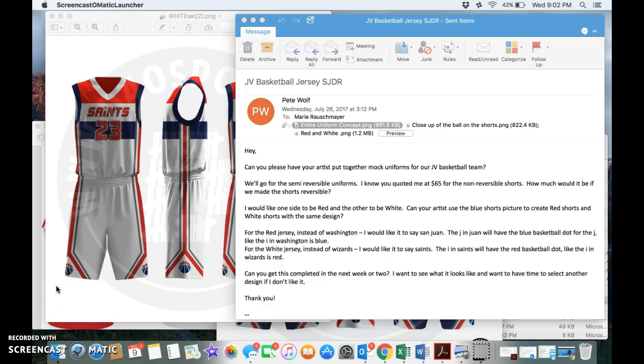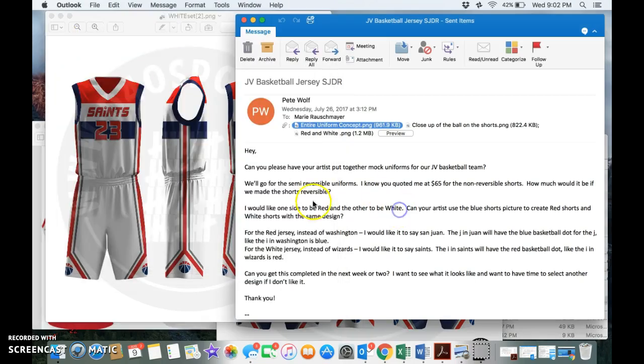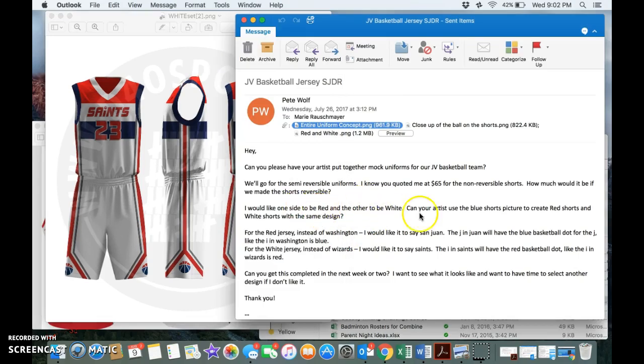Awesome job on the uniforms — just some things to kind of tweak. I know this picture here was the uniform concept, but in the email I wrote, I wanted one side to be red and one side to be white. And then your artist did white and then blue. I didn't want the blue — the colors I wanted to be red and white. So if you could take that blue shorts picture to create the red and white shorts.